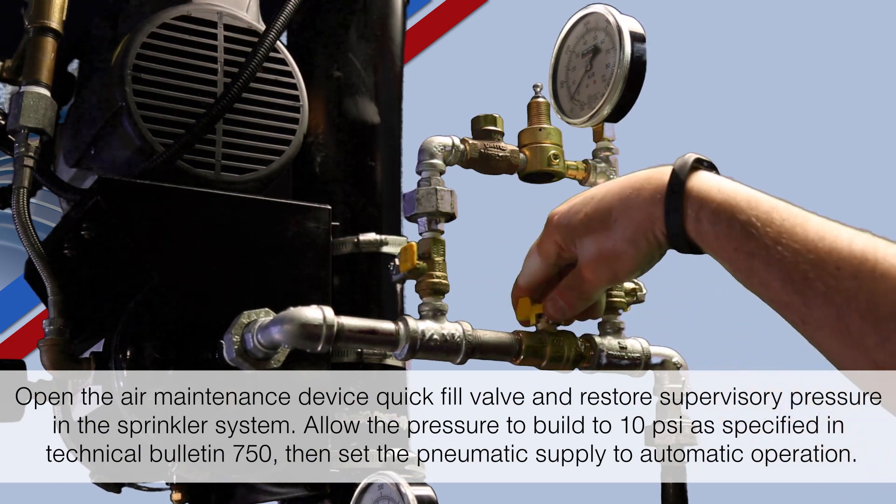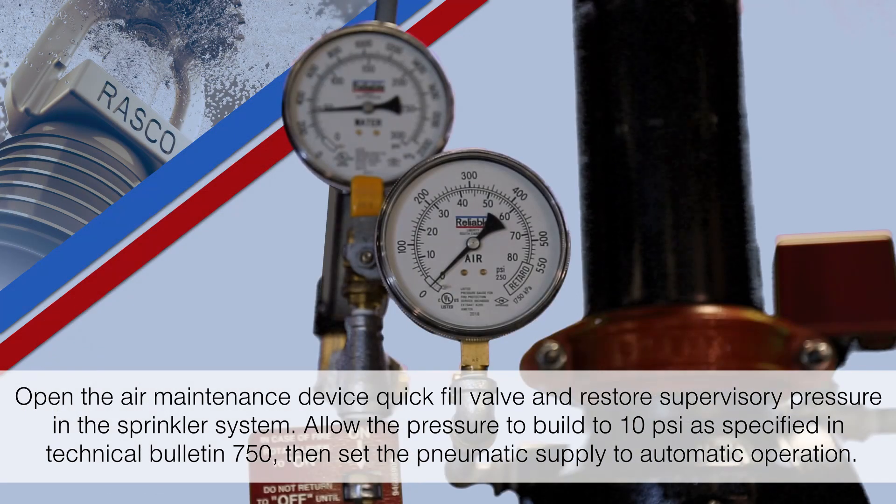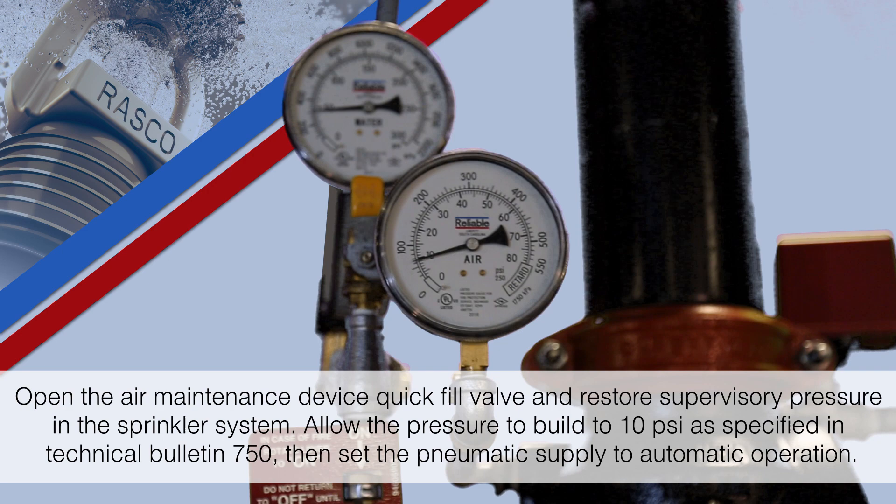Open the air maintenance device quick fill valve and restore supervisory pressure in the sprinkler system. Allow the pressure to build to 10 psi as specified in Technical Bulletin 750, then set the pneumatic supply to automatic operation.